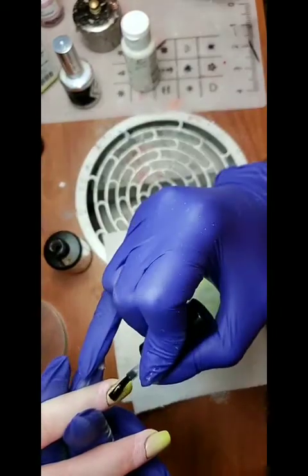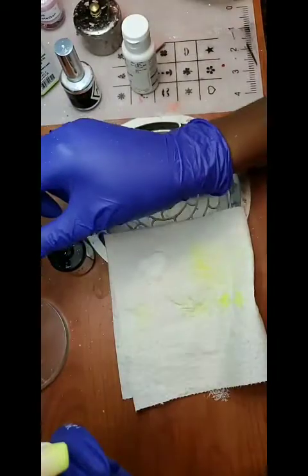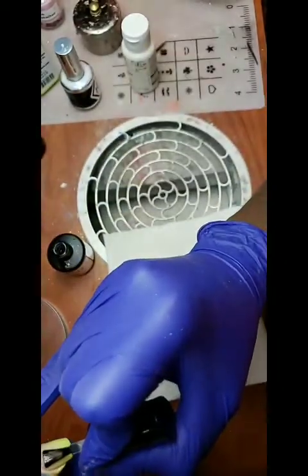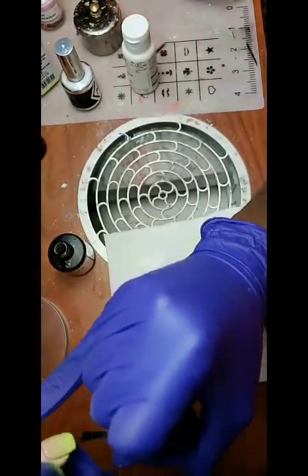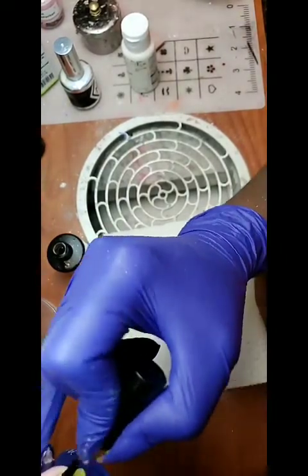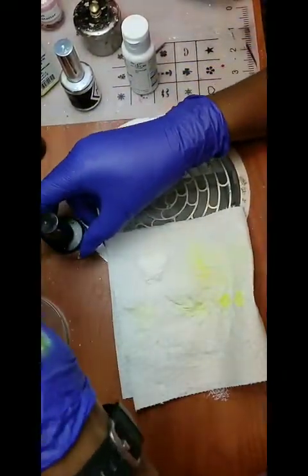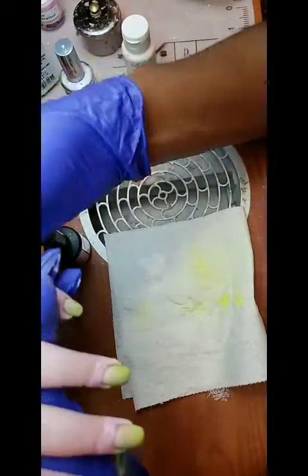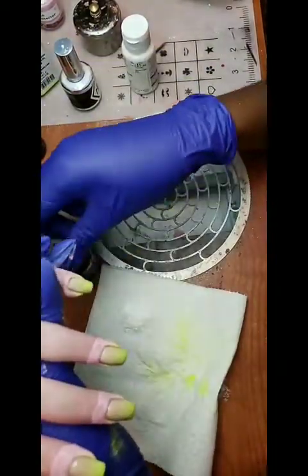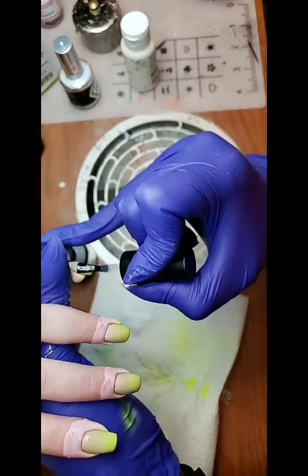When I do two coats of top coat, I do not fully cure that first coat because I want it to still be able to accept that second coat — it doesn't need to be fully cured. This is her last coat of top coat. Then we're going to get the other hand, top coat that, and a little bit more, and then she's going to be on her way home — she should try not to stare at her nails.